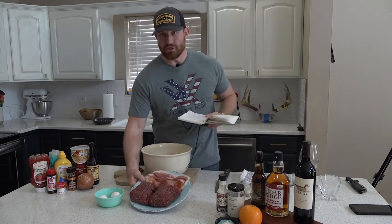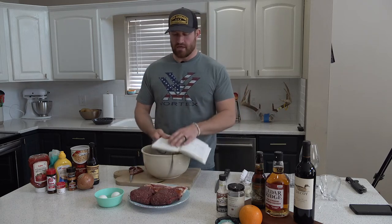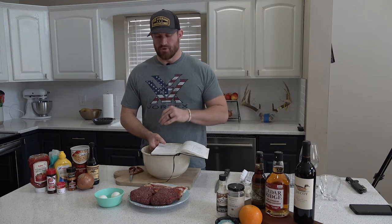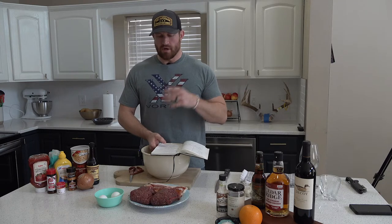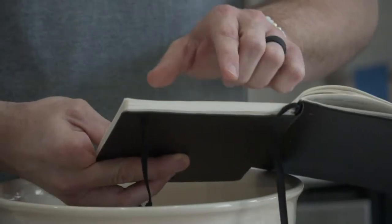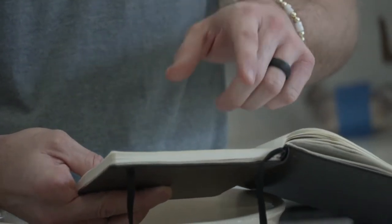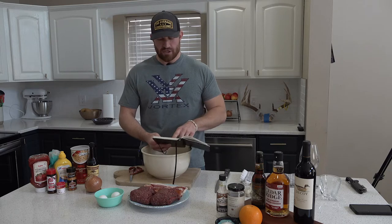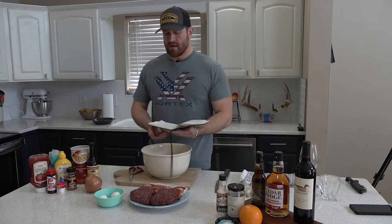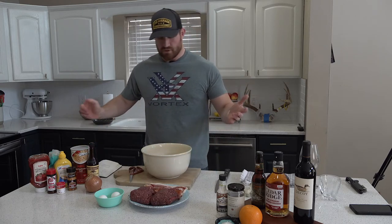I use two pounds of ground venison. When I take my deer to the locker I always have them add just a little bit of fat to the grind — that makes it a little more adhesive when you cook it. We have half a white onion, one tablespoon of garlic salt, one tablespoon of Worcestershire sauce, two eggs, one cup of oats, and of course everybody's favorite — bacon.